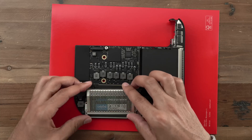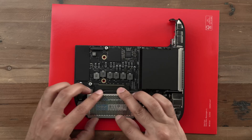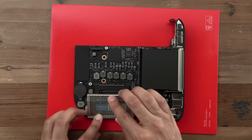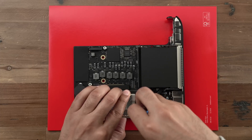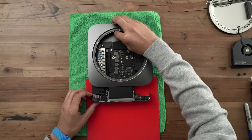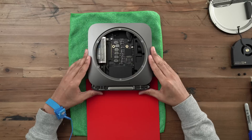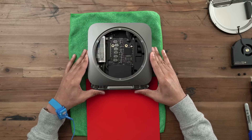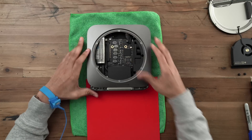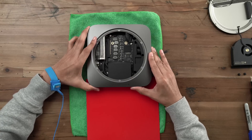Slide that cage back over the RAM and secure it again with those T5 Torx screws using your T5 driver — secure all four screws. Once done, simply slide the logic board back into place inside the Mac Mini enclosure. Make sure you lift up on the LED indicator cable and the power cable so that you don't pinch those behind the logic board, and just pop it back into place. Apply a little pressure and it'll snap back into place.